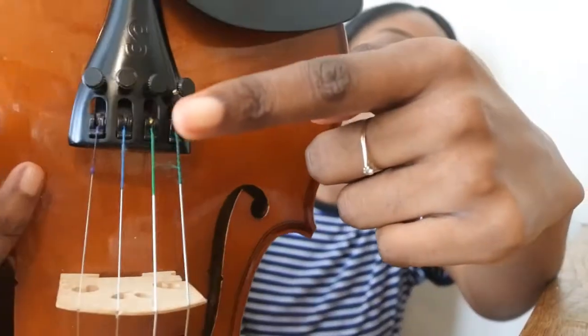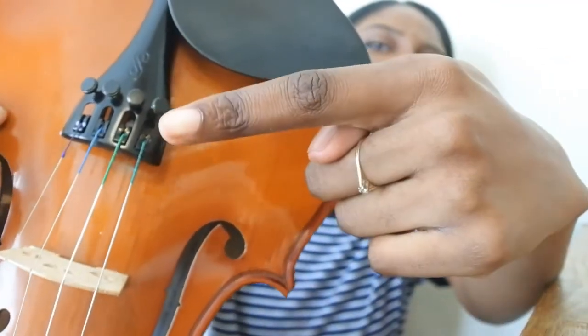Hello everyone, it's May and today I'm going to talk about how you can tune your instrument yourselves at home. There are two ways we can tune our violin: we've got the pegs, which we only really use if our violin is really out of tune and needs a lot of help. At the tailpiece end we have what are called our fine tuners, which we only use when our violin is a little bit out of tune.